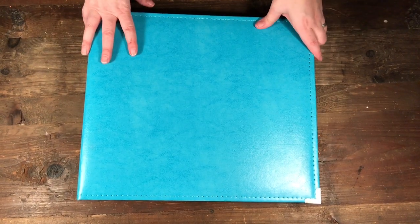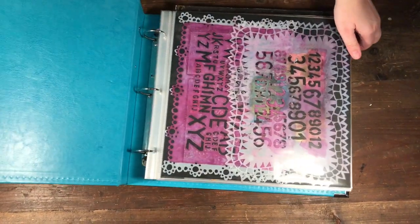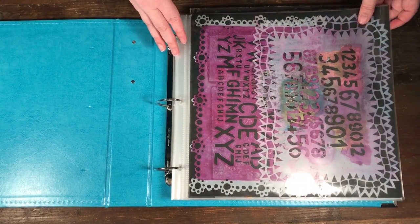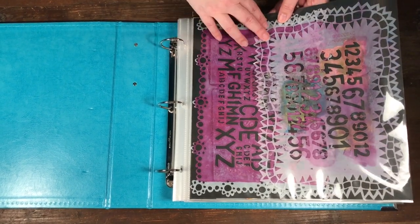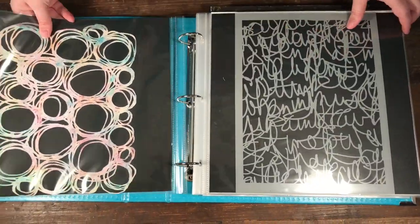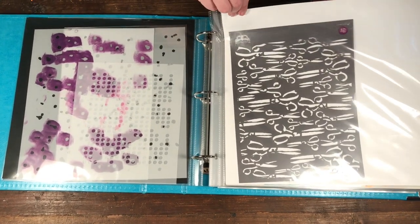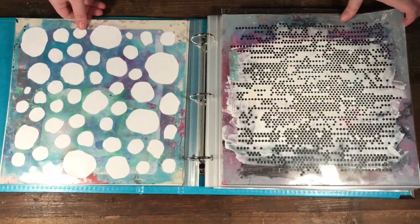I decided to store all my stencils in scrapbook albums. I like the binder albums because you get a lot more space than the bound ones and it allows you to move pages in and out easily. I put a piece of 12 by 12 paper in each pocket so I can put a stencil on each side, and I put similar ones together — like my circles.